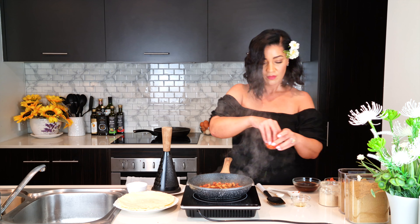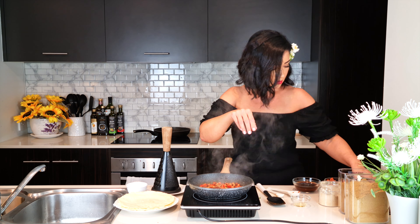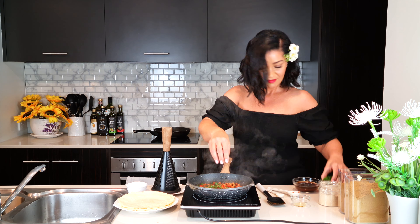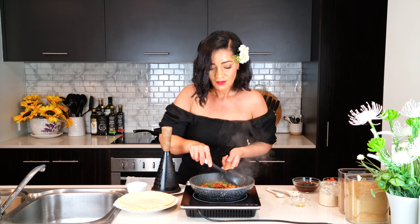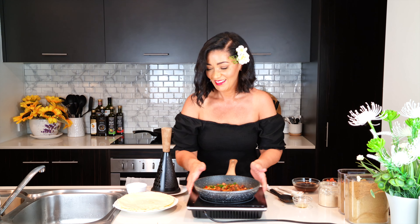Next I added one tablespoon of tomato paste, about two tablespoons of diced red bell pepper, two tablespoons of sliced spring onion, and chopped parsley — nice to get some fiber in. Then gave it a stir and this is how it looks so far.